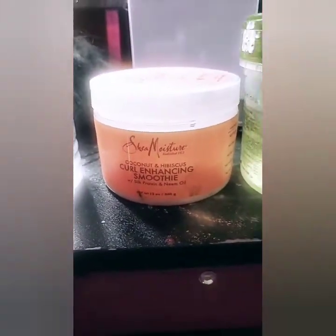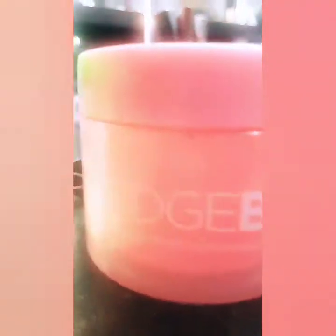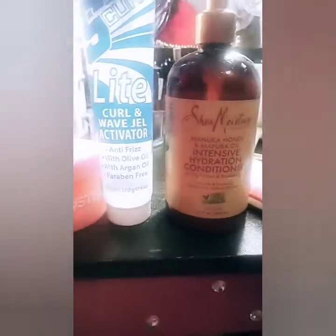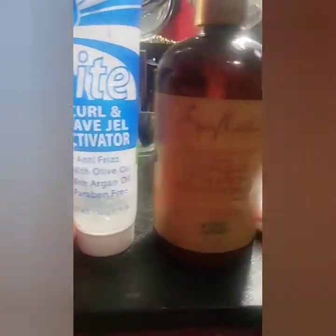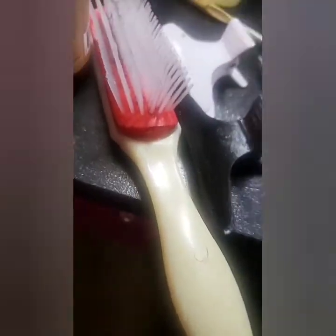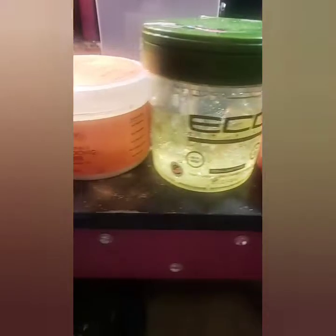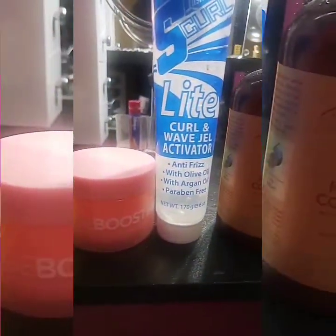This is what I decided to use on my hair, which I always use to curl — Curl Enhancing Smoothie by Shea Moisture, green gel, the edge booster in extra strength. For these edges, I need extra strength. And here's the other gel that I use. I use the matching shampoo and conditioner from Shea Moisture as well. My Denman brush, I always have my shears just in case I need to cut some ends off, and those clips. And yes, I mix these two gels together — it just makes my curls pop more.